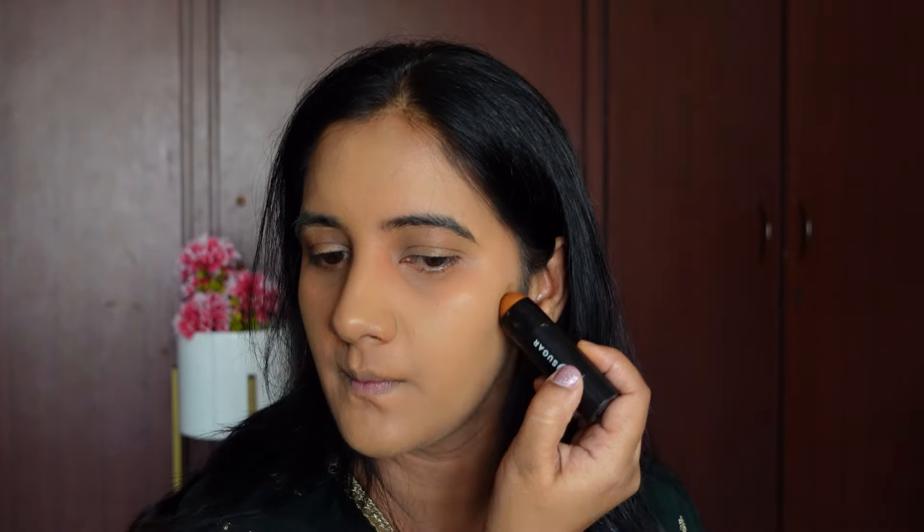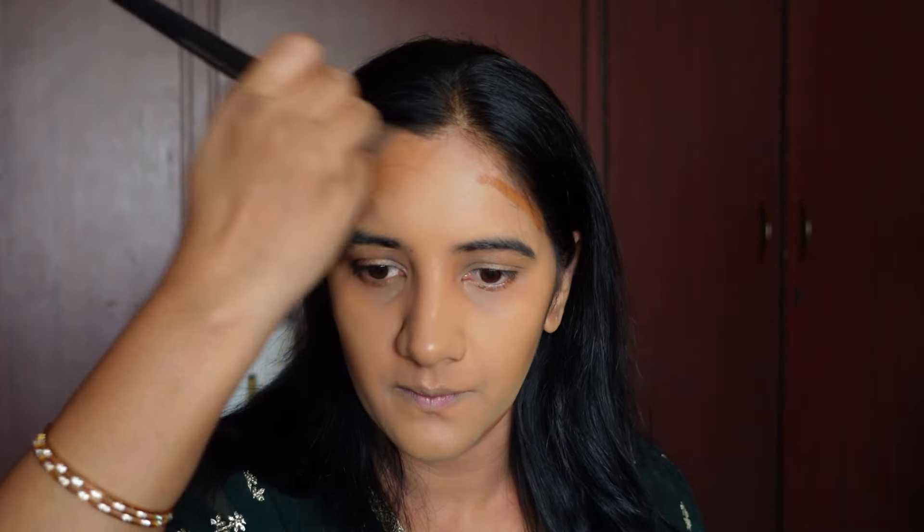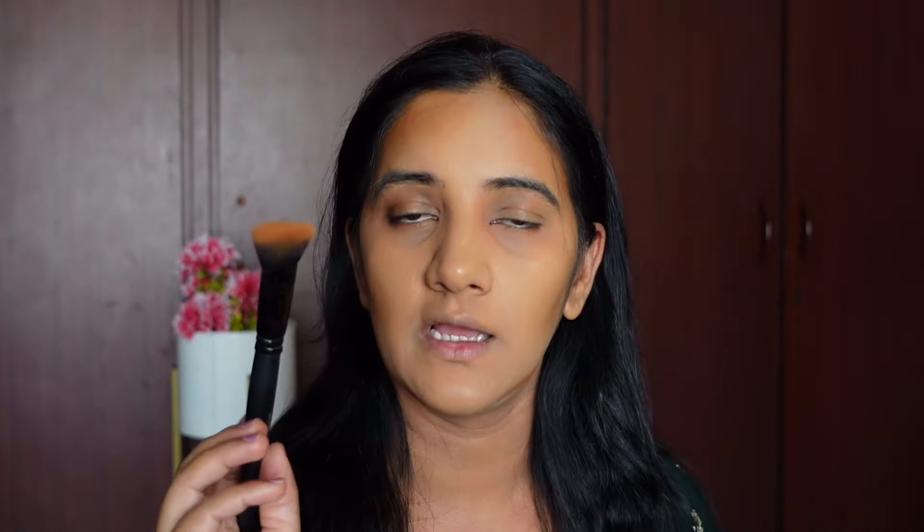Next let's do some contouring. I'm going to use the Sugar Contour Stick in shade Espresso Edge — it's a really good contour stick. I'll use a contour brush from Cuffs and Lashes to blend it; this brush is really good and blends it in beautifully.